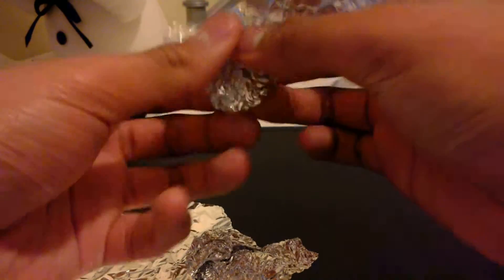I'm just going to scrunch this up. As you can see, I think I might have scrunched it up too much. I probably did, but you can see that it's now in a very wrinkled up state.